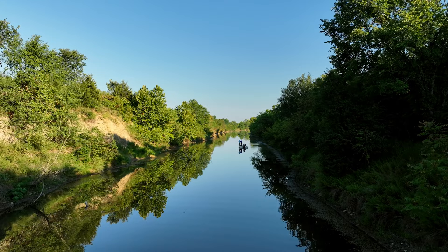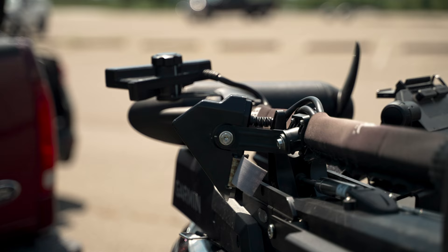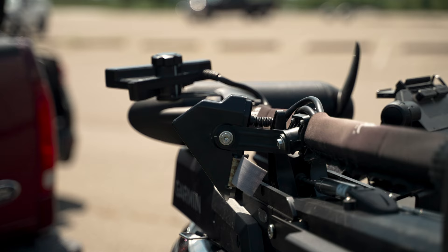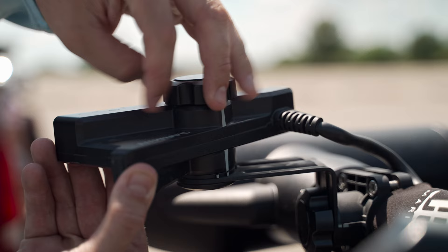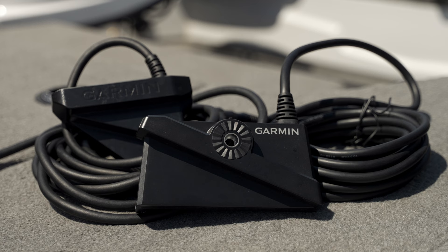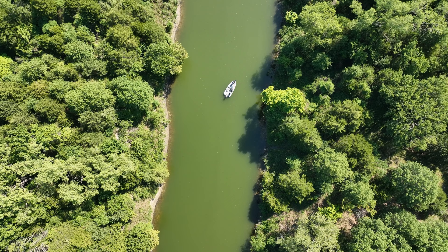We're always thinking of ways to make fishing more enjoyable for anglers, both on and off the water. Because of that, the LVS34 has been completely redesigned. The new thru-transducer mount no longer requires you to remove the mount from the mounting surface just to make a simple adjustment. Once installed, you can easily go from perspective mode to forward or down mode without the need of any tools — simply loosen the knob, make the desired adjustments, and hand tighten. You may have also noticed the new configuration for the three arrays; this new orientation allows for a more efficient design, given that they're 65% larger than before.